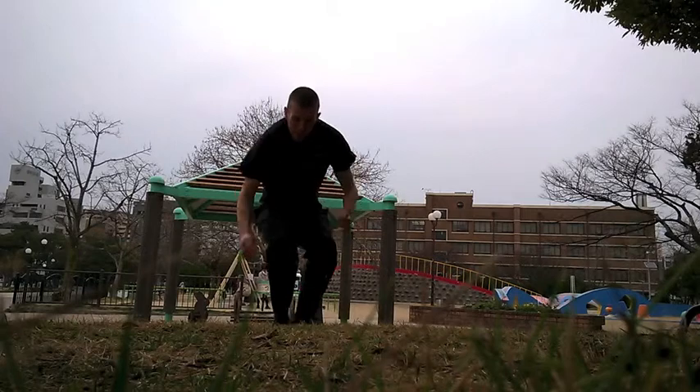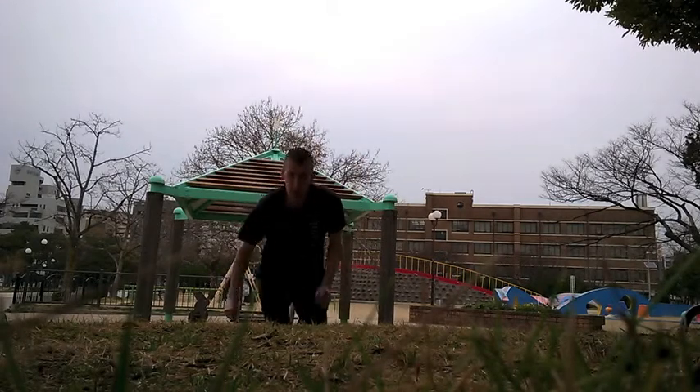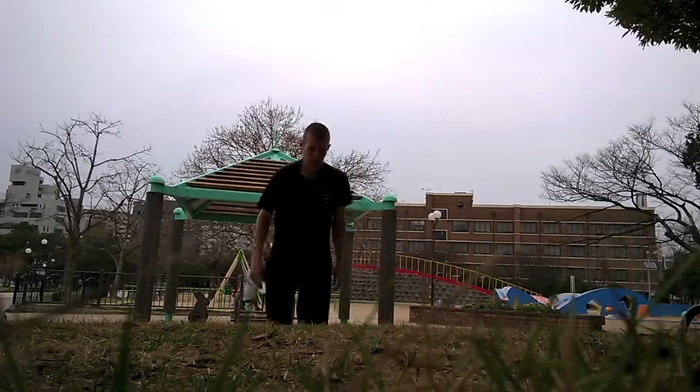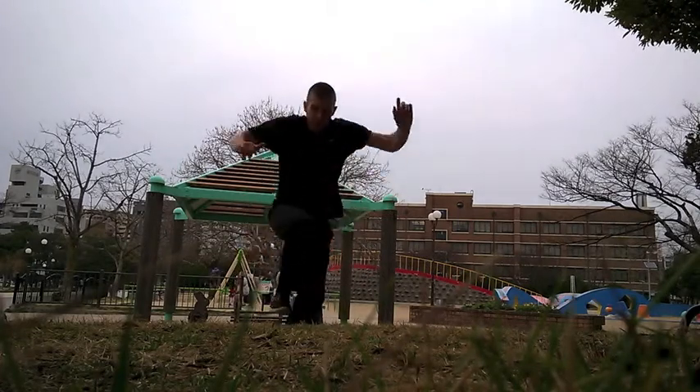This is filmed in Fukuoka, so this is at Ohori Park, which is a really nice park. You can't really tell in this video — this is just a spot where I do exercise.